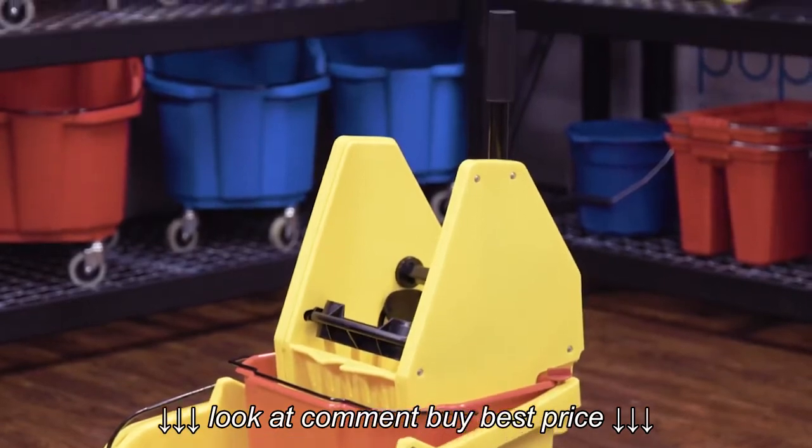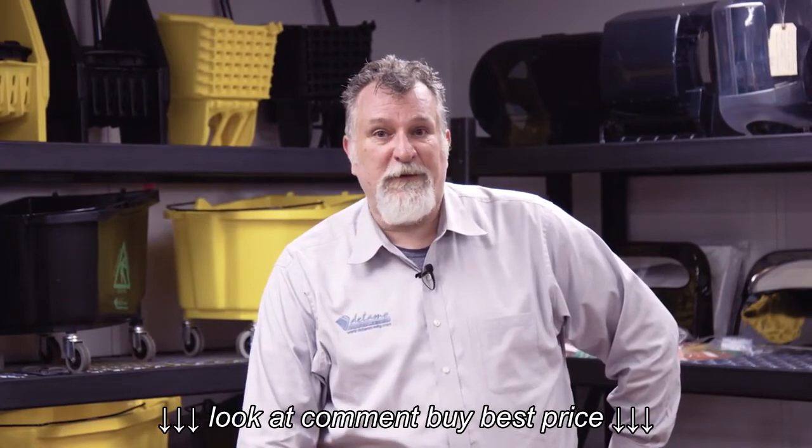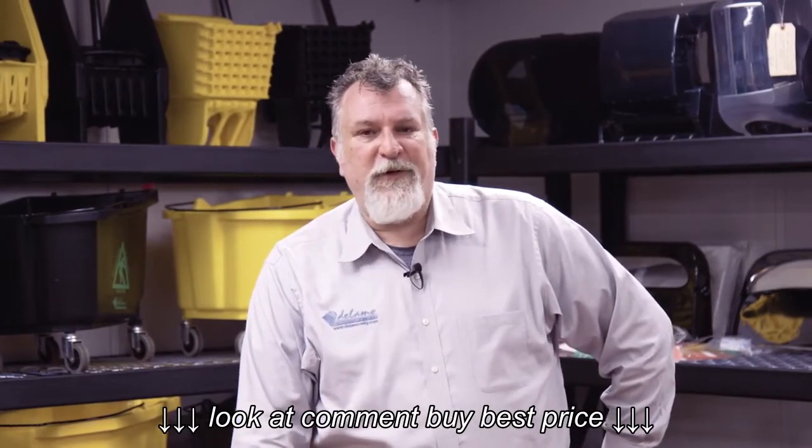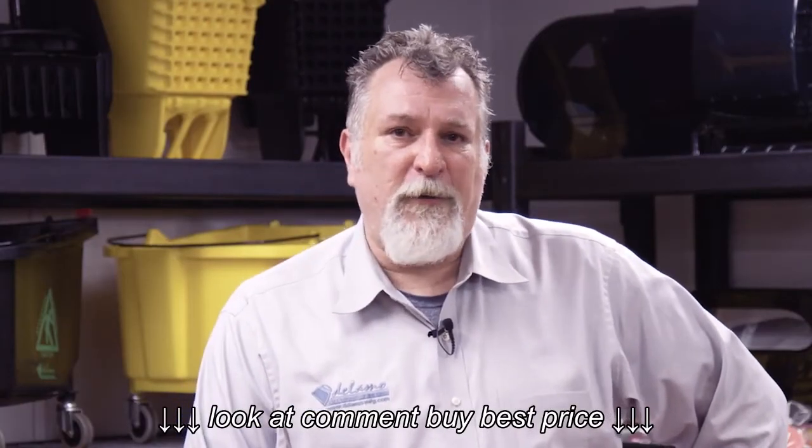That's a little bit of the comparison between the Dalamo ringer combos and the competition. We build better products — professional grade — to last longer. If you have any questions, feel free to contact somebody at Dalamo. Thanks for watching this video; we look forward to hearing from you.